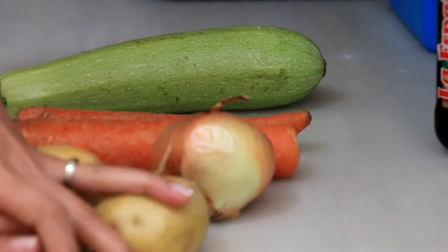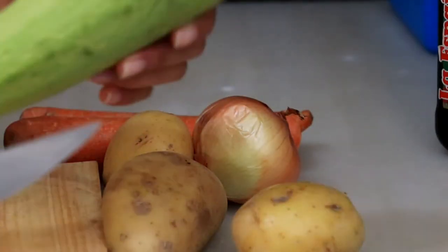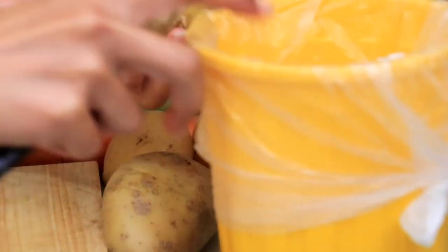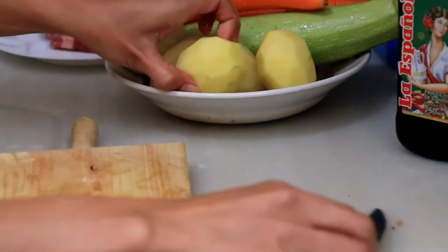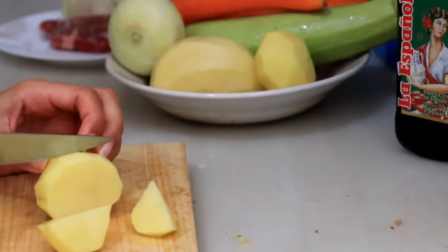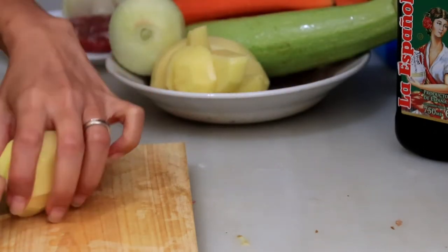Bagaimana cara membuat creamy soup yang lezat dan enak menggunakan 4 bahan dasar sayuran yang sehat dan lezat untuk keluarga. Semuanya ini saya kupas dulu, kecuali zucchini — zucchini-nya nggak saya kupas, cuma saya buang bagian ujungnya saja. Selebihnya semua saya kupas. Sekarang ini sudah saya cuci, saya potong-potong dulu. Dipotongnya tidak ada aturannya harus bagaimana, saya potong agak kecil-kecil saja.